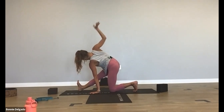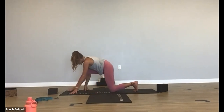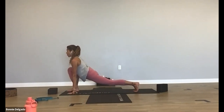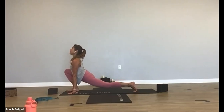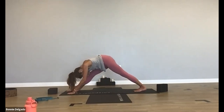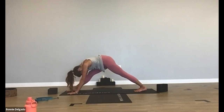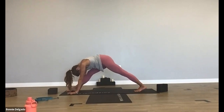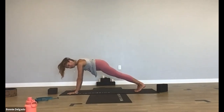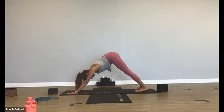Inhale. Exhale, lower your right hand down and crawl forward. Inhale, lift your left knee off the mat for lizard pose. Press your hips forward, find that back bend in your upper body. Breathe in. Exhale, pyramid pose — straighten the back of your legs. One more breath here, inhale. Open mouth exhale out. Inhale, crawl forward, low lunge. Exhale, high plank, step back. Breathe in. Exhale, downward facing dog.